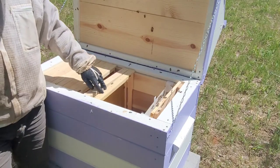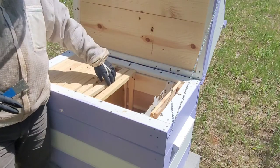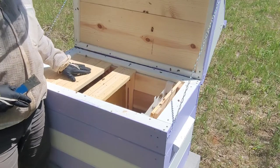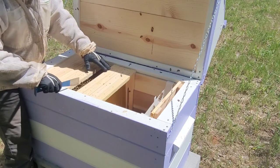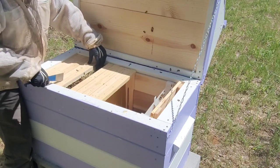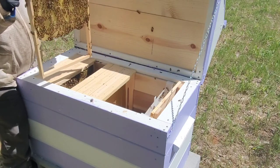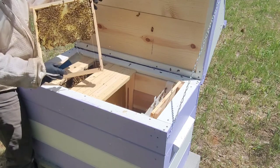What we did with these is we have a foundationless one with the wires, and then we have one with foundation, and we do that in every other one. The bees are somewhere over here. I'm really enjoying these hives so far — we haven't had them very long, but right now as they build they've done a very good job.